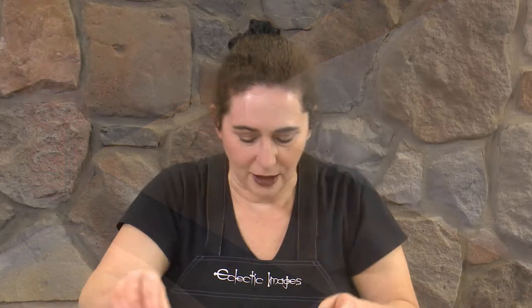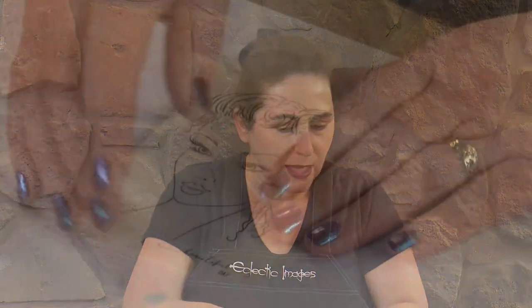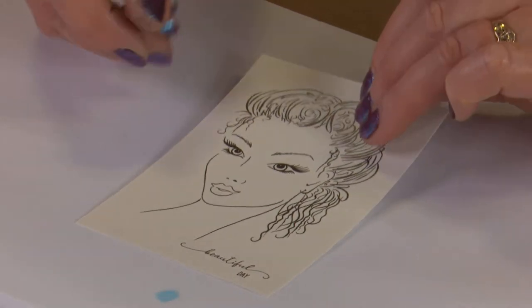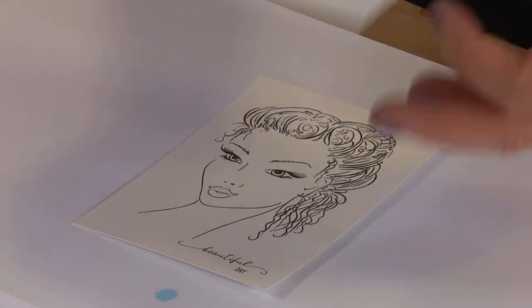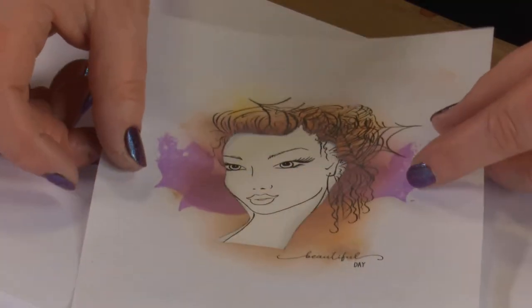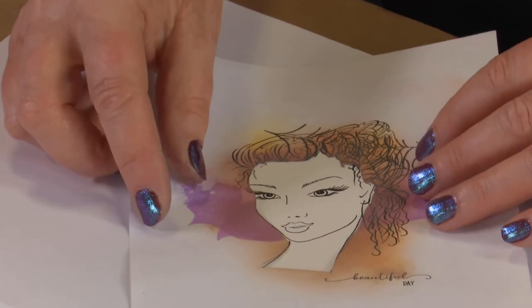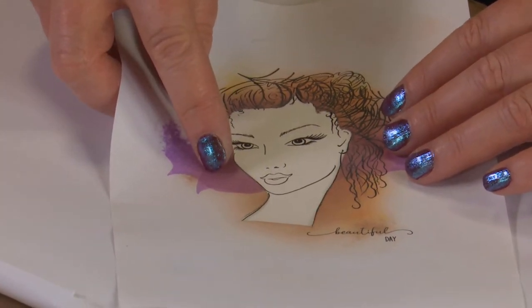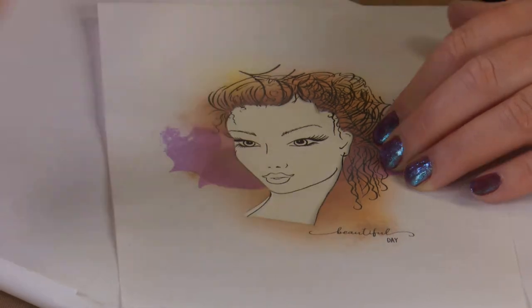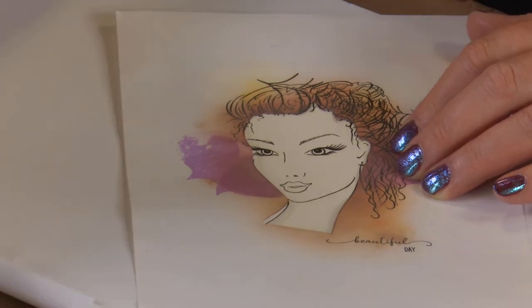I've already got Miranda stamped out ready to save us a little bit of time. I'm going to start off with putting on her foundation. I'm going to do this quickly by putting on a mask — this is a reverse mask where I've already stamped her and cut the shape out so I can just place it over the top of her and colour in nice and easily without going outside my edges. I'm going to use Magnolia Bud as the basic foundation colour.